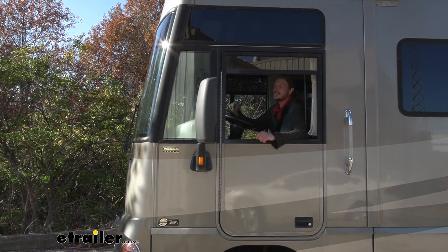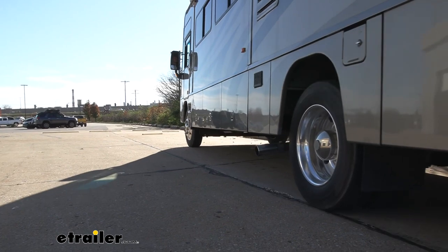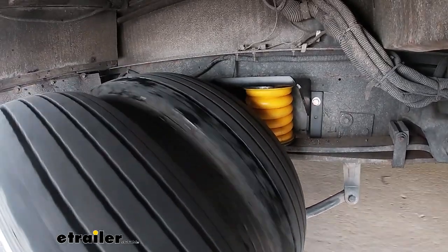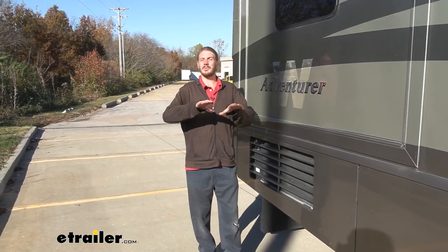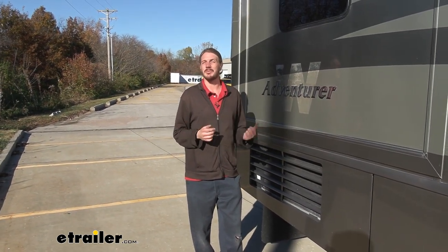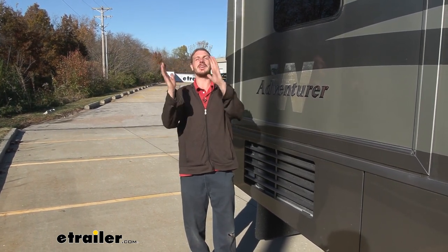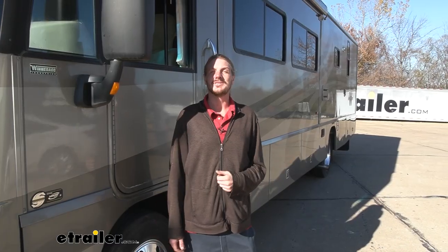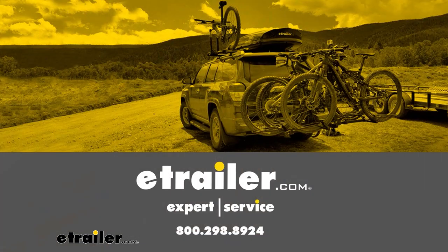So now we've got our Sumo Springs installed and we're going to hit our test course once again to see the difference. After our test drive with the Sumos installed, it did smooth out our bumps when we went over the course a little bit. We still had some rocking going on, but it was more cushioned than before. Where I really noticed it was in the slalom section — rocking it back and forth, we didn't have nearly as much sway as we did before installing the Sumo Springs. And that completes our installation of Sumo Springs on the rear axle of our 2005 Workhorse W20 chassis motorhome.